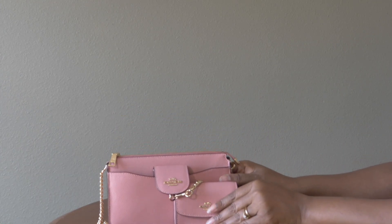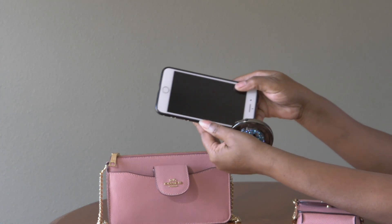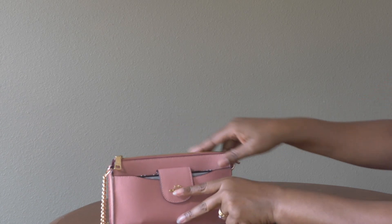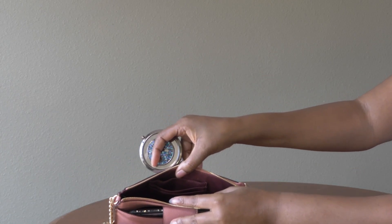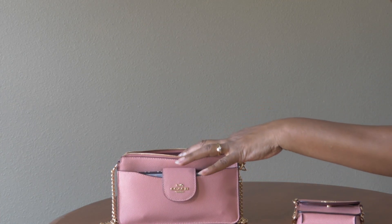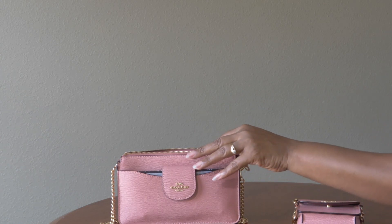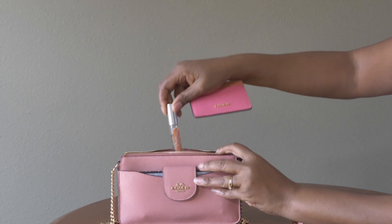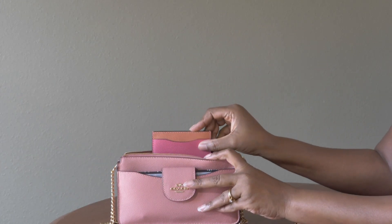Let me show you quickly what fits. In this front pocket I have an iPhone 7 Plus and it snaps closed nicely, and in the zippered portion of the bag I can add my credit cards. I have a mirror, I can fit my five-key key ring, I can fit a pen, and I can fit a little roller ball.